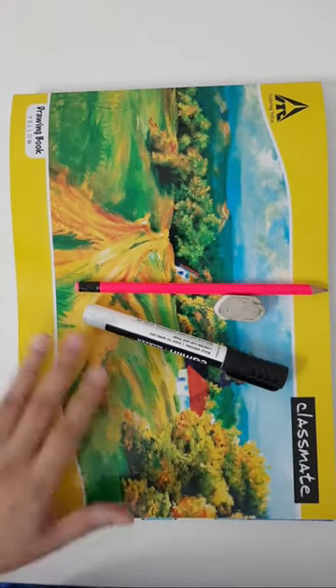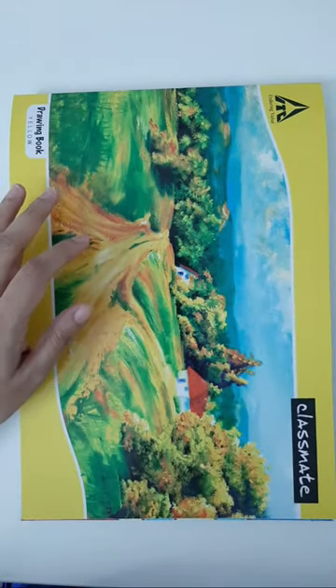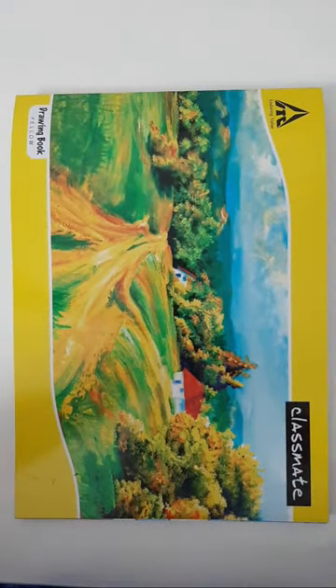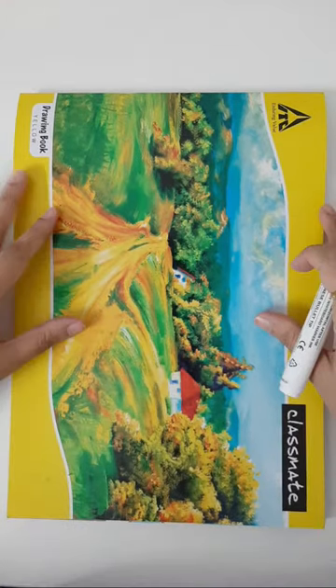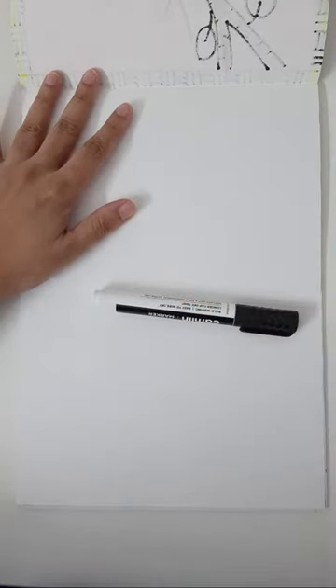We require a drawing book for today's class. I hope all of you are ready. We have a A4 size drawing book — if you have a similar type of drawing book, be ready with this. Today's artwork subject is about underwater scenery. I'm going to teach you how to draw a beautiful underwater scenery.